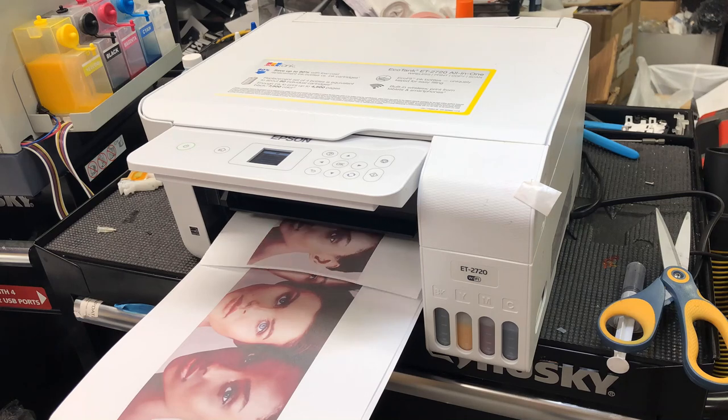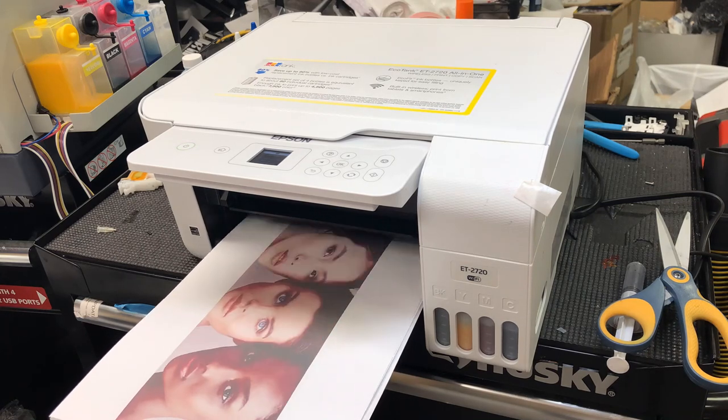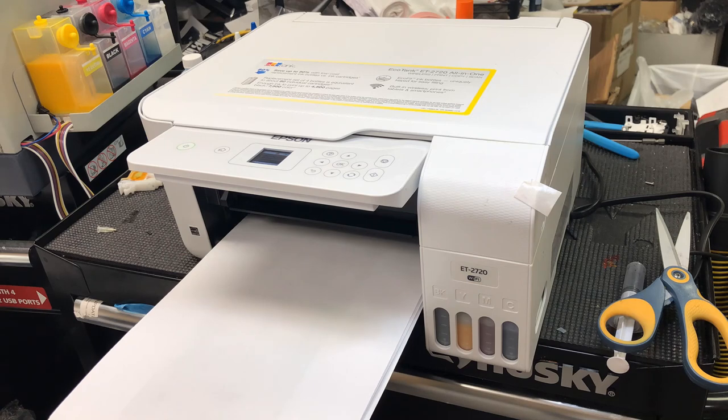I remember the old problem was the printer got suffocated after the first page. I hope you enjoyed this video. Visit us at www.bchtechnologies.com or locally in Greensboro, North Carolina. Cheers.